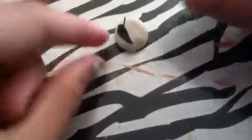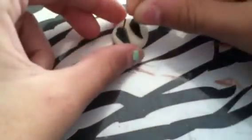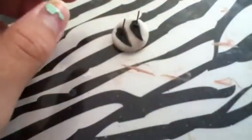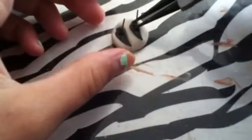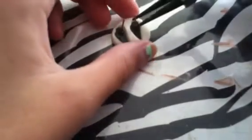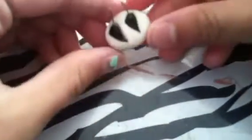Now take one earring and stick it right in, like so. Then stick the other one in as well. I want to use something to press it down — it's easier that way. And there it is — it looks like that.